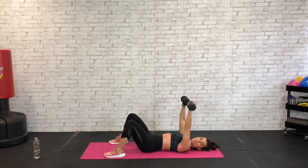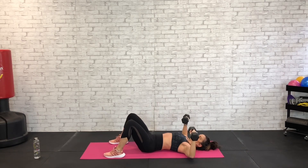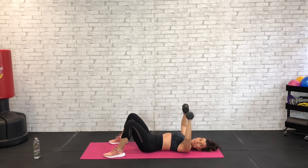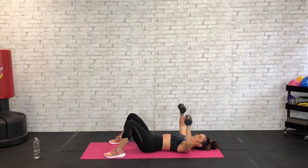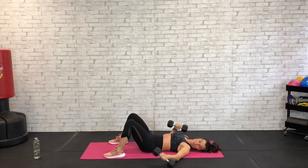Chest press — press those dumbbells up, pull them down, press up, pull them down, press, pull. Push the dumbbells up, pull them down. Keep those shoulder blades pinched into the floor, exhale as the dumbbells come up. 10 more seconds then we're going to stay here and work the core.